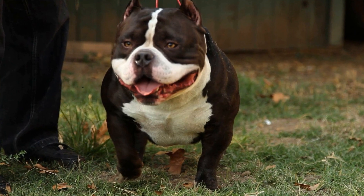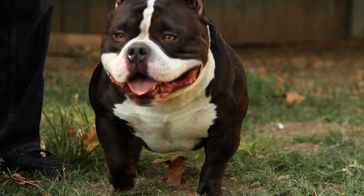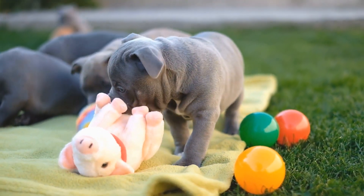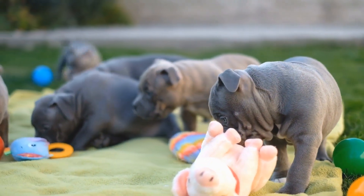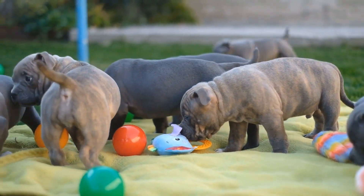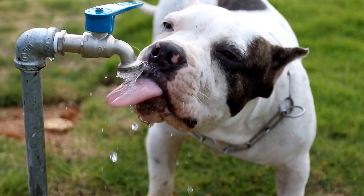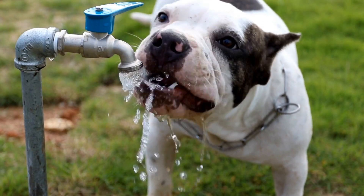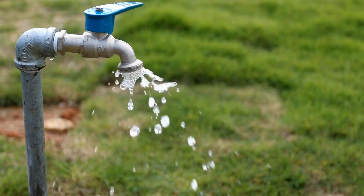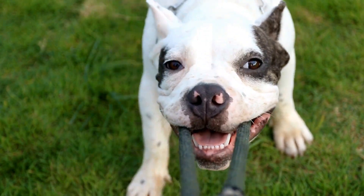Choosing the right training equipment for your American bully is crucial for successful and enjoyable training sessions. Collars, leashes, harnesses, clickers, treat pouches, and training whistles are all valuable tools that aid in teaching commands and reinforcing positive behaviors. Remember to consider your bully's size, temperament, and specific training needs when selecting the appropriate equipment. By investing in the right tools, you can ensure a happy, well-trained American bully.